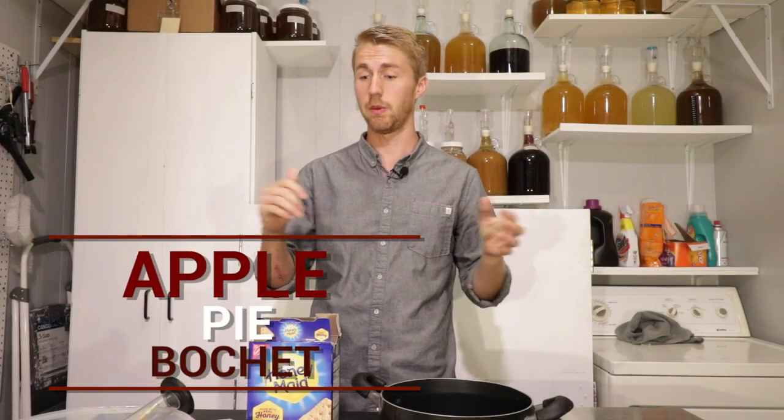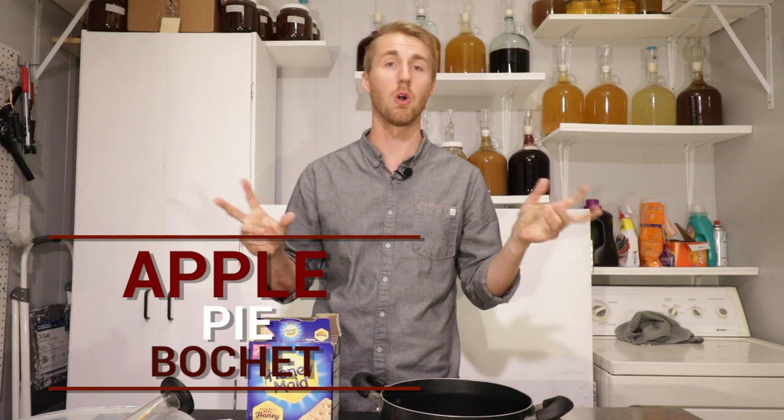Today we're gonna make an apple pie bochet, and we're gonna do it with all normal ingredients. Let's get started.